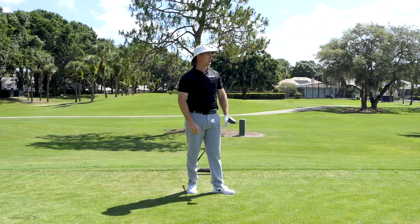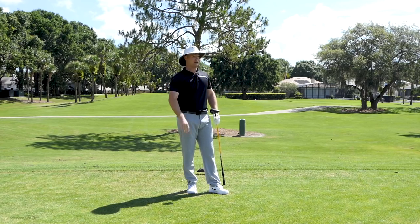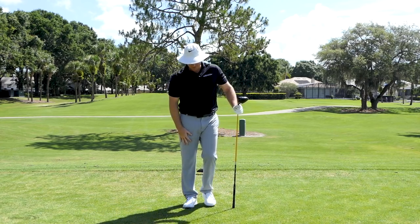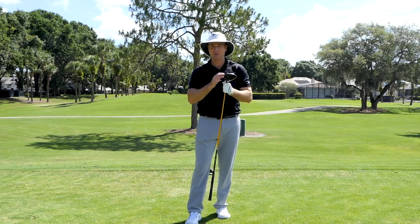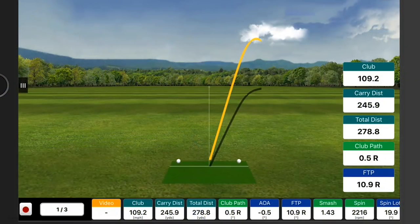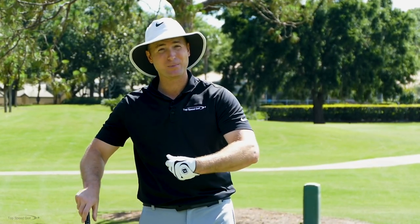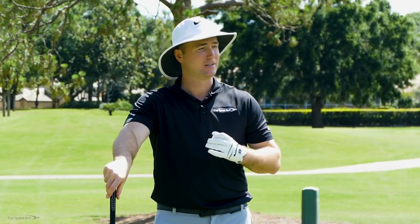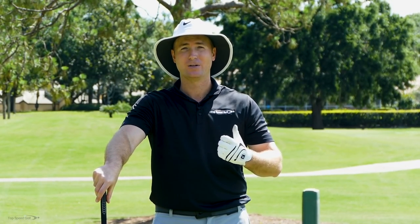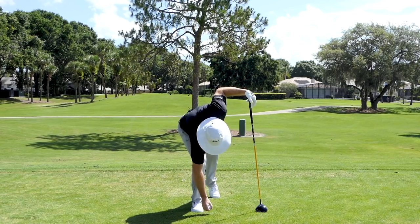I feel like I swung really hard. I actually feel like my club head speed may have been pretty decent. That ball went way to the right, a good 50 yards to the right of where I was trying to hit the golf ball. My club head speed was 109 — so that's way down. I hit the ball solid right on the middle of the club face, but my carry distance was 245. My total distance was 278. A lot of you guys may be thinking, well, I held my lag and I got one out there pretty good, but you have a lot more in the bag. That one's probably out of bounds. So why are we not going to get as much speed as possible if we do that?